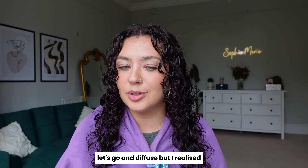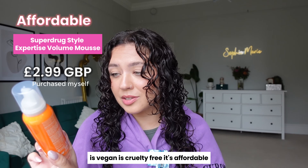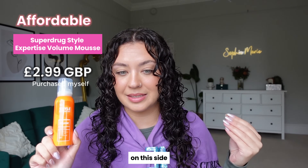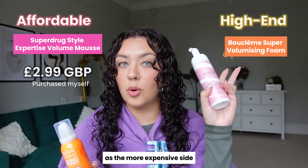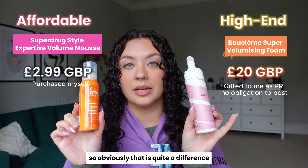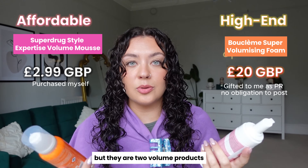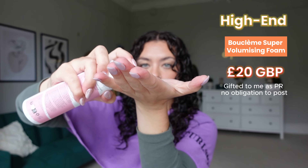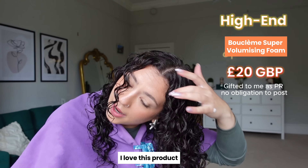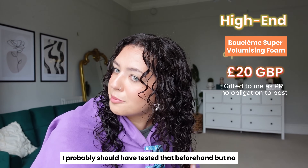I just realised I also bought this Style Expertise Volume Foam — it's only £2.99, vegan, and cruelty-free. I really want to see if it works well, but if I use it on the affordable side, I need a more expensive volume product on the other side. So I'm going to use the Bouclème Super Volumising Foam on the expensive side. This is £20 versus £2.99 — quite a difference. This is 200ml and that is 125ml. But they're both volume products and I want to test them out. Targeting it around the top section mainly to get that volume. I love this Bouclème product — I already know it works really well but I've never used it with this lineup before. Not experiencing any white bobbles, so we're good.